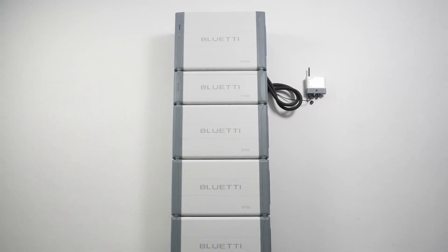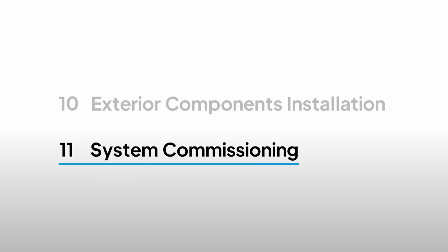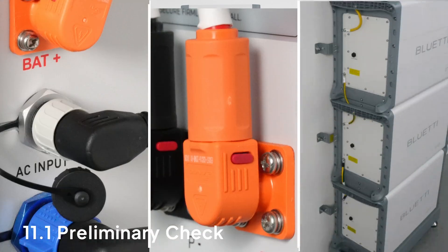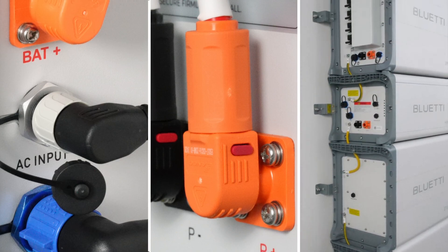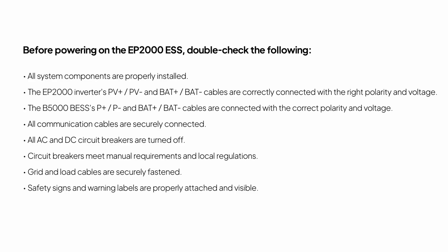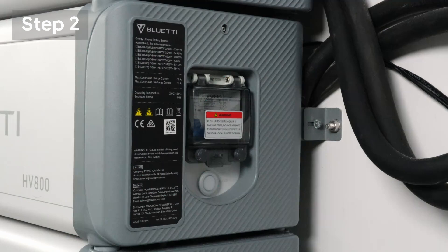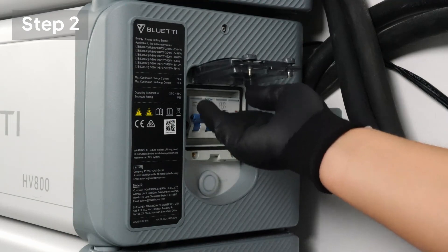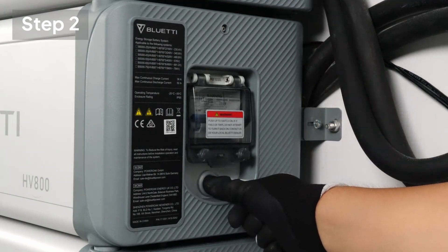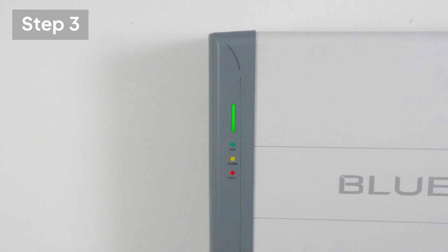Well done! You've successfully completed the electrical connections for the EP2000 and B5000 system. It's time for system commissioning. Before powering up the system, double-check these details. To power on the system, turn on the PV input switch on the EP2000 inverter first. Switch the HV800 circuit breaker to on. Press and hold the power button below the breaker until the indicator turns green. Wait about 40 seconds for the inverter indicator to stay steady green.